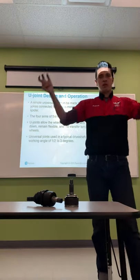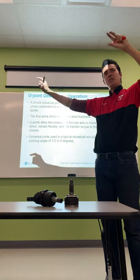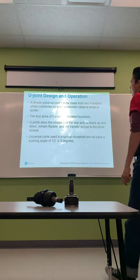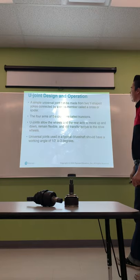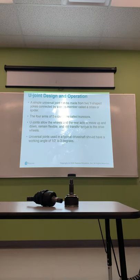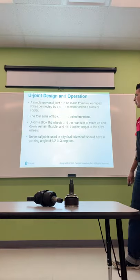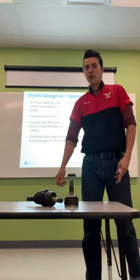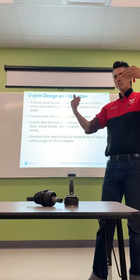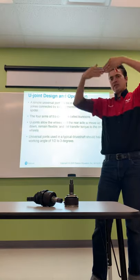U-joint design allows us to transmit rotation at an angle from the transmission to the differential — it's not a straight line. A simple universal joint is made of two Y-shaped yokes connected by a crossmember called a cross or spider. The four arms of the cross are called trunnions. U-joints allow the wheels and rear axle to move up and down while still transferring torque. Universal joints on a typical drive shaft should work at an angle of 1.5 to 3 degrees.